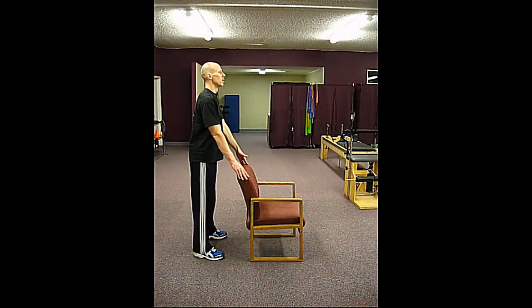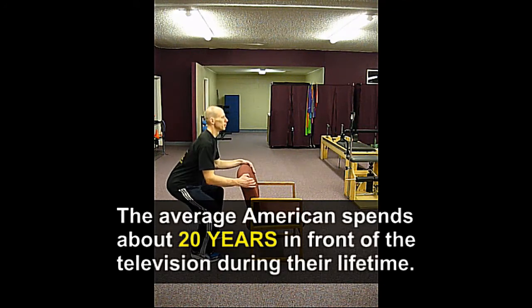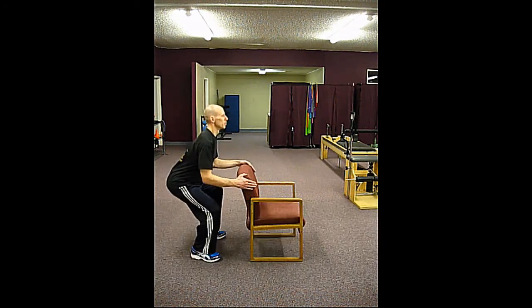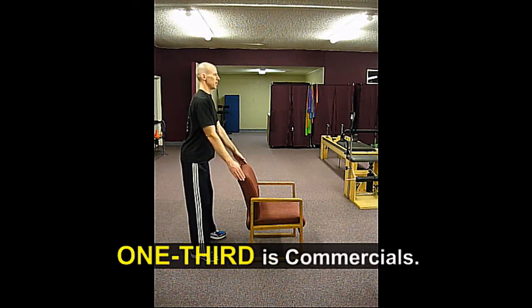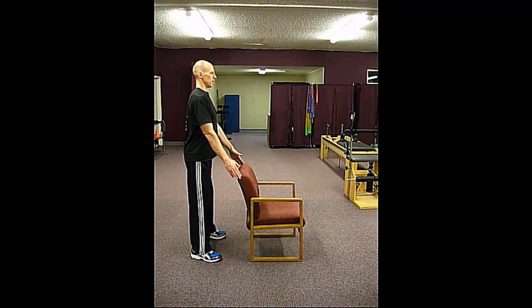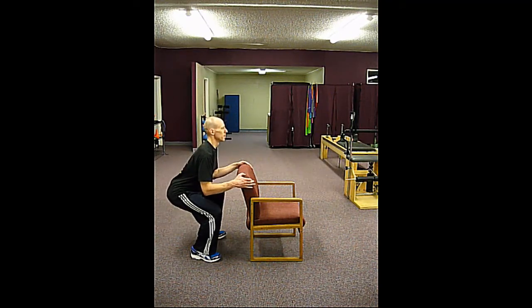In a shocking statistic, the average American spends about 20 years in front of the television during their lifetime, and nowadays almost a third of that is commercials. So as a good example of how to break up your exercises without taking any special time out of your day, if you're watching TV for an hour, during the commercial break, instead of sitting down, try getting up and doing as many sit-to-stands as you can.